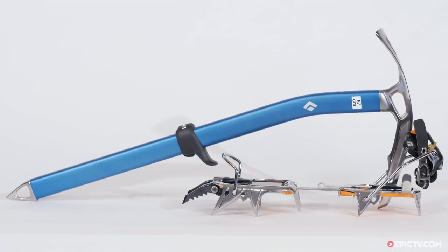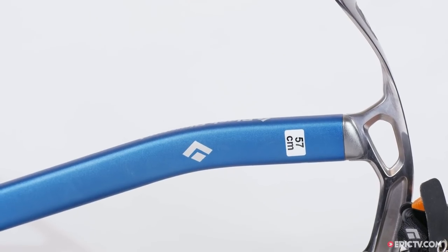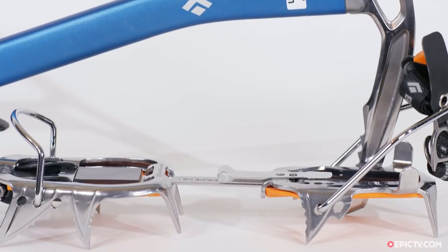This week's pick of the week is a package deal from Black Diamond called the Alpinism Kit. We're selling this crampon and ice axe deal for 269 euros at the Epic TV Shop, saving 50 euros if you were to buy them separately. This kit is perfect for the climber who is looking for gear to help them move into more technical mountaineering.